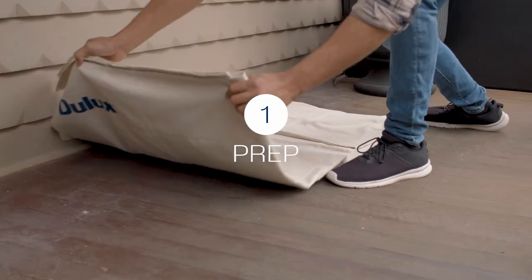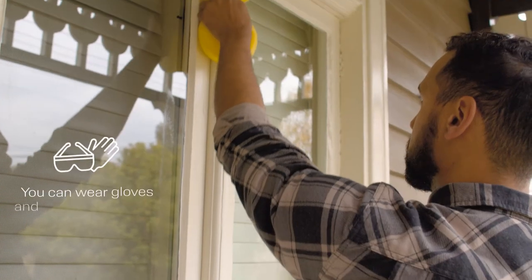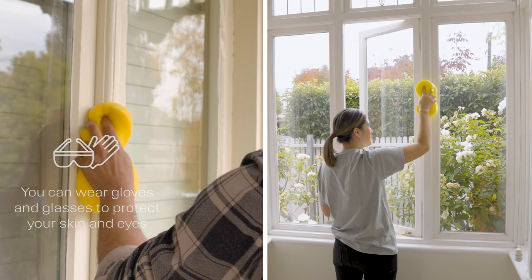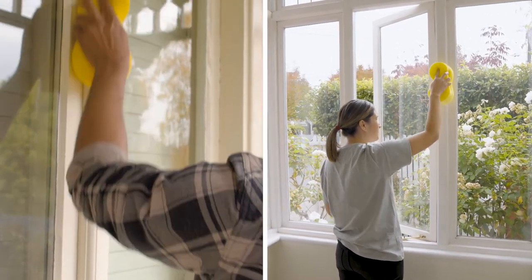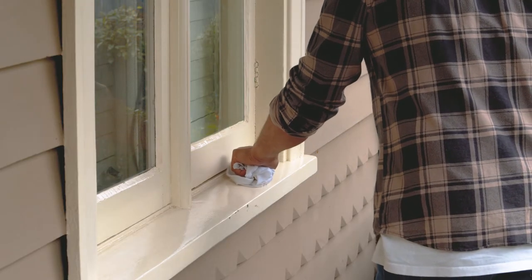Before you start the project, lay down a drop sheet and start prepping your windows. Windows are one of those places in the home that collect dust and cobwebs, so be sure to give yours a good clean with Selleys Original Sugar Soap before painting.